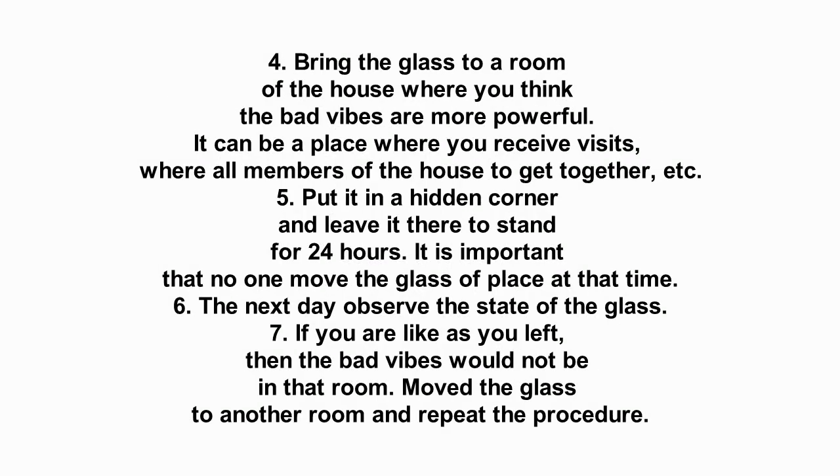4. Bring the glass to a room of the house where you think the bad vibes are most powerful. It can be a place where you receive visits, where all members of the household gather, etc. 5. Put it in a hidden corner and leave it there to stand for 24 hours. It is important that no one move the glass during that time.